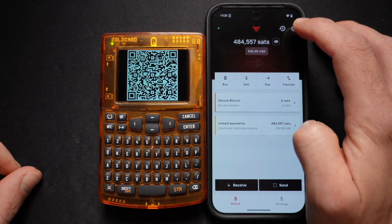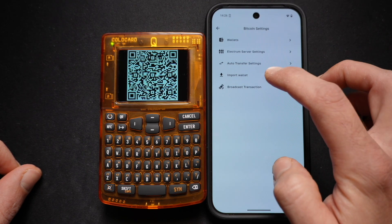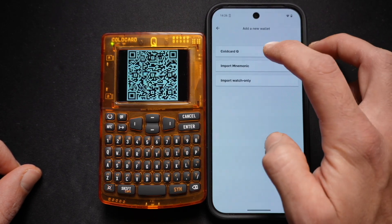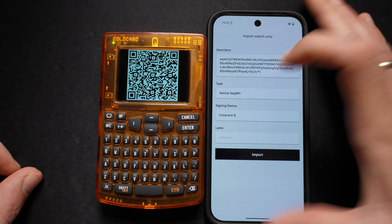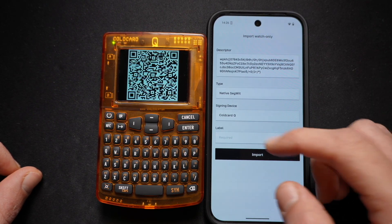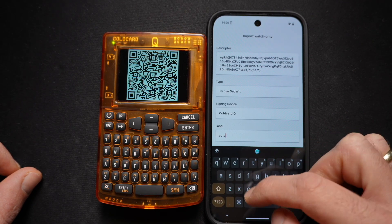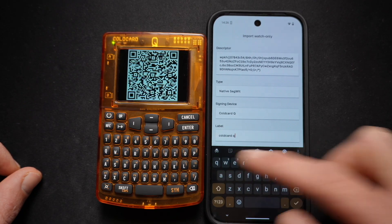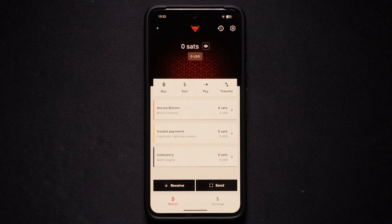On our mobile device, we go to the top right corner to the Settings button. We select Bitcoin Settings, Import Wallet, and ColdCard Q. Open the camera, scan the QR code — as you can see, the descriptor has been entered — and the last step is to enter a label. We'll put ColdCard Q. Select Import, and your setup is now complete.